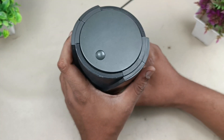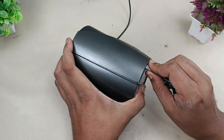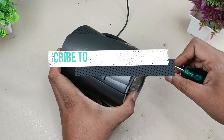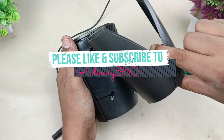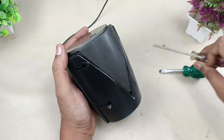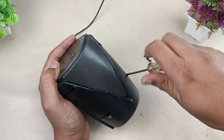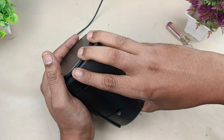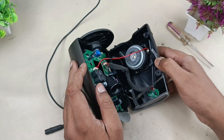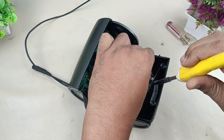Let's disassemble the speaker. I'm just prying from this point — it is the clip which is holding the cover. The cover is now removed. There are four screws here — one, two, three, four. We also have to remove the sticker before proceeding.